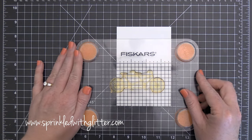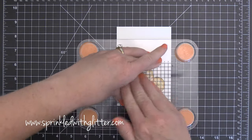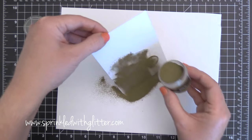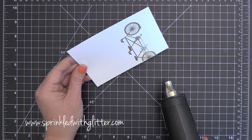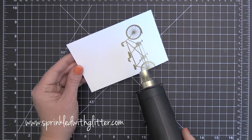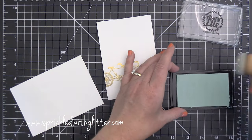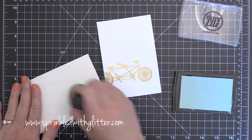I'm just stamping that onto the lower third of this card, letting a little bit of that image hang over, and then I'll coat that image with the Ultra Fine Detail Embossing Powder. Now after I made this card I realized that this stamp set might be a little hard to find, so I've linked it below to a couple of different places, and I've also linked a die by Memory Box that's also a Tandem Bicycle — a couple of different options linked in the YouTube description as well as over at my blog.